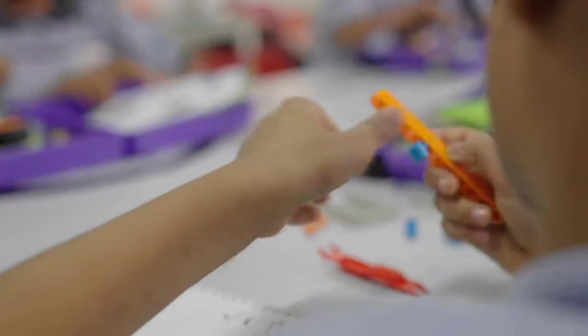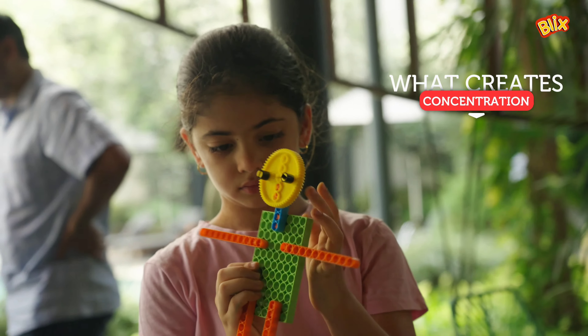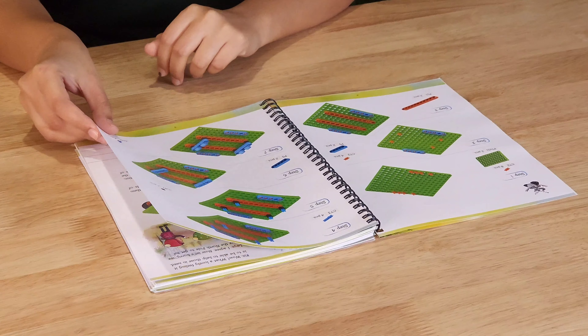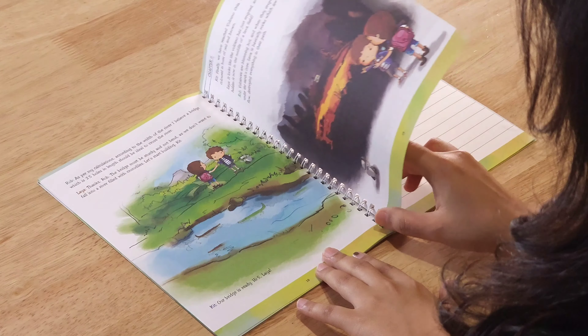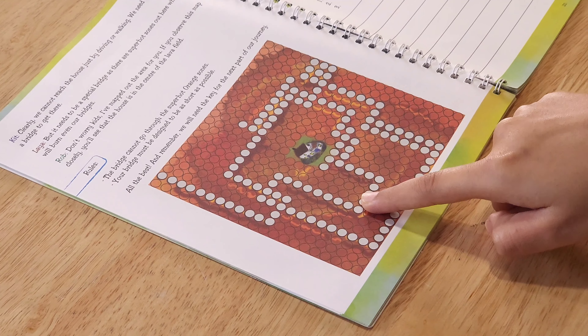Hello educators! Hope you are ready to dive into everything Blix. In this video, we are going to discuss all the details of Blix curriculum and the educator set. First, we will start off with the basics of all the kits used to build the educator set. Then, we will discuss how to use the set in the classroom. And finally, we will discuss the content and resources needed to run the program and where to find it. So, let's start with the different products in the educator set.